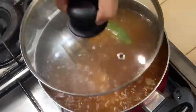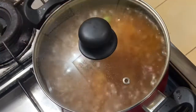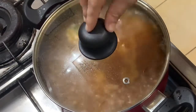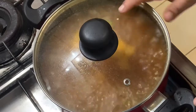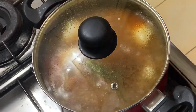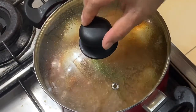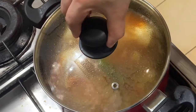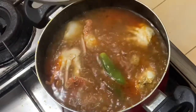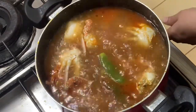I will cook the rice. Let's cook a good dish. I will cook it a little bit. The bread is made and we have to put it in the bowl.